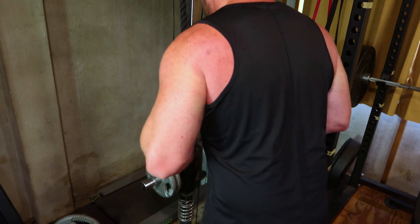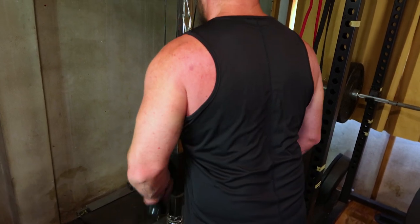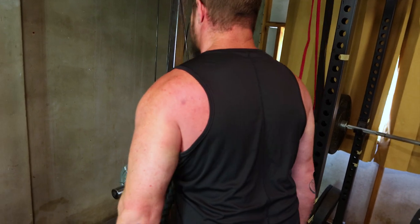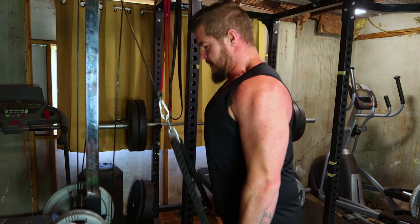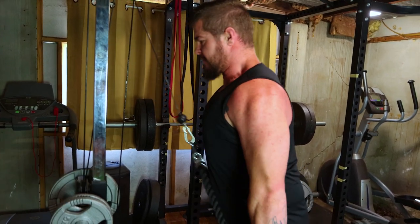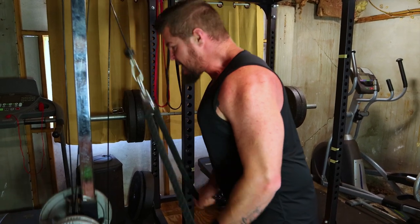Last but certainly not least, the rope tricep pushdown. This cable exercise provides constant tension on the triceps, aiding in overall development. Attach a rope to the cable machine, keep your elbows by your sides and push the rope down. Shoot for three sets of 15 to 20 reps to cap off your tricep workout.